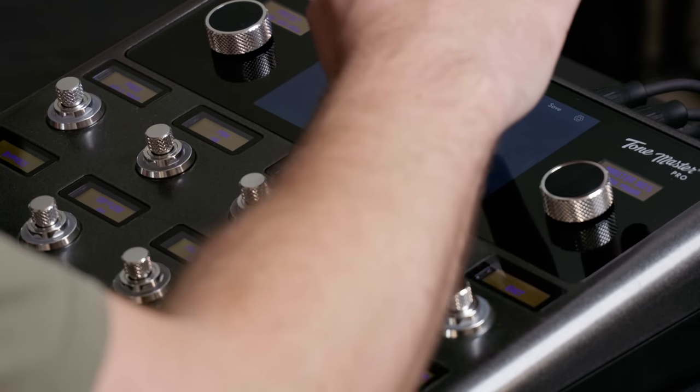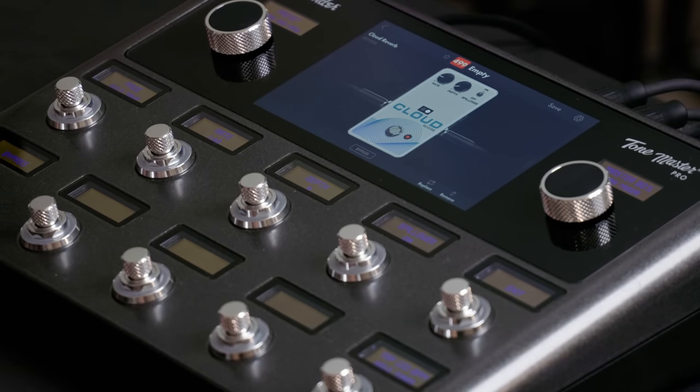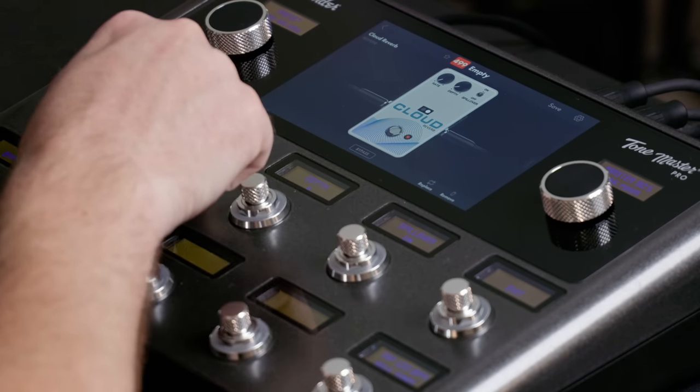Let me adjust modulation. Page over — rate and depth. Depth is really low, I'm going to turn it down even more.